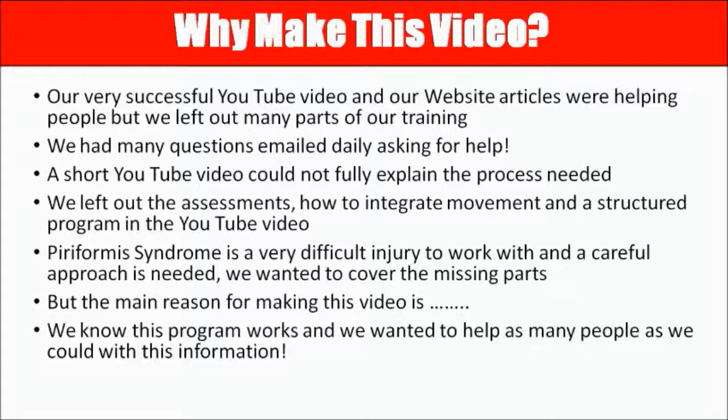I never actually included any of the assessments we used, or how to integrate a movement pattern into a program. I just gave you the bits and pieces to get out of pain but didn't really complete the whole process. With piriformis syndrome, it's actually one of the most difficult injuries to work with, and a very careful approach is needed because a lot of the things that help the injury are also the same ones that hurt the person.